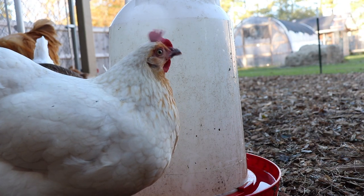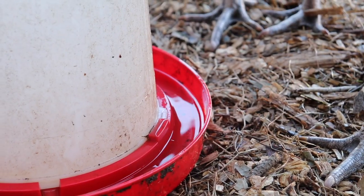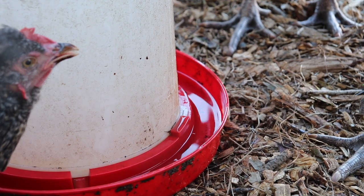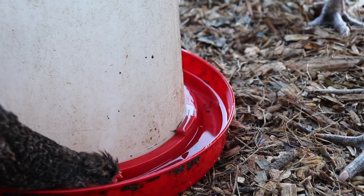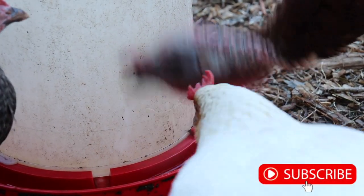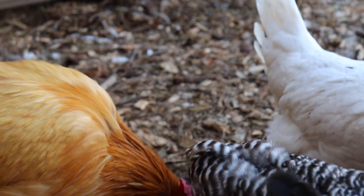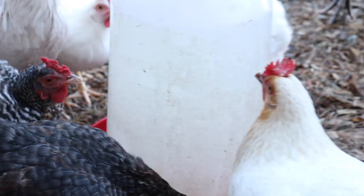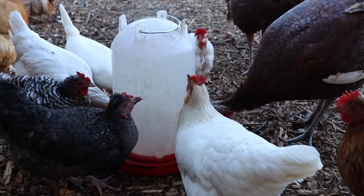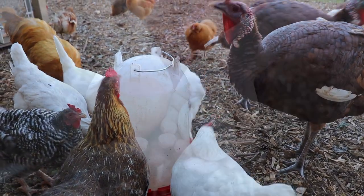I'm gonna name her Snow White. If you found this video helpful today, please click that like button for me. And if you are not yet subscribed to our channel, go ahead and click the subscribe button as well. Our YouTube family is growing and we are so grateful for each and every one of you. I am so happy that you hung out with Parker and I today here on the homestead. We enjoy taking you guys along doing things that we do every day here on the property. Thanks so much for hanging out with us today, my friends, and we'll see you on the next video.